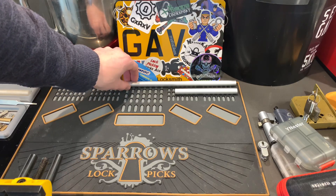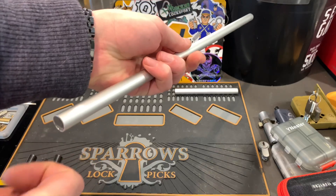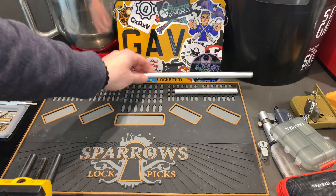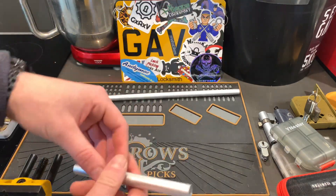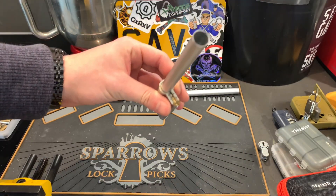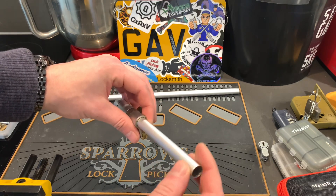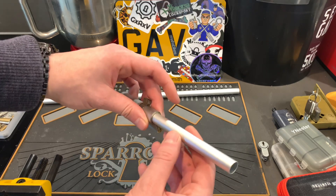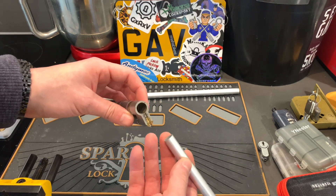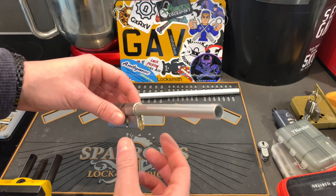From the pound shop I managed to find one of those claw grabber toys. It was absolutely rubbish for what it was bought for, but this tube — chop a piece off — and it's absolutely spot on for a plug follower, because we don't always have that proper set to take locks apart. There are things lying around that you can utilise that just happen to be the right size. Sharpie pens and things like that work too.